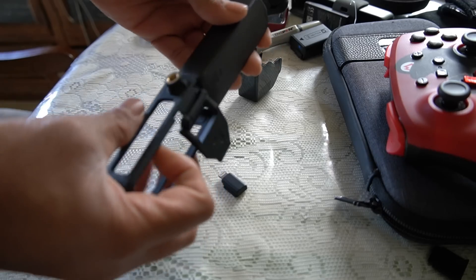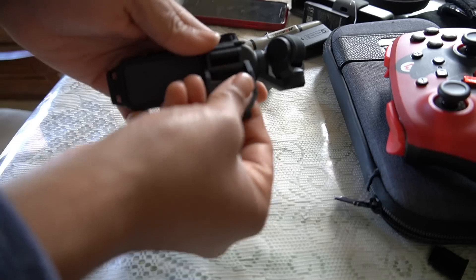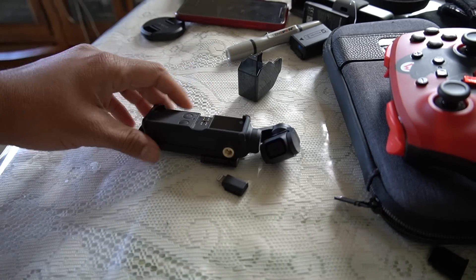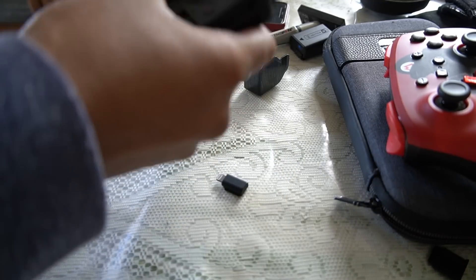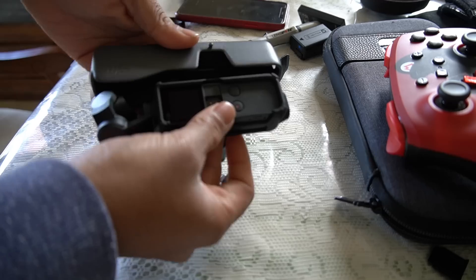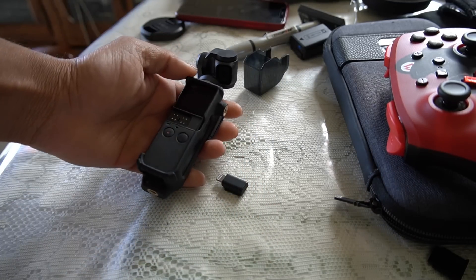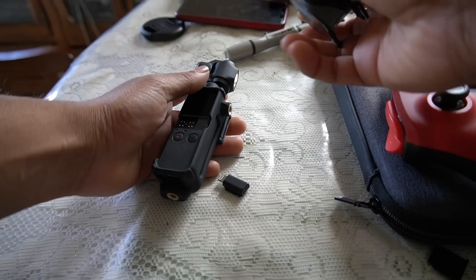Once you've bought this tripod mount adapter, all you need to do is install it like this, then simply clamp onto it once and it's done. You will notice that you can no longer put the Osmo Pocket inside the DJI case — it doesn't fit because it's now a little bit bigger than it's supposed to be.